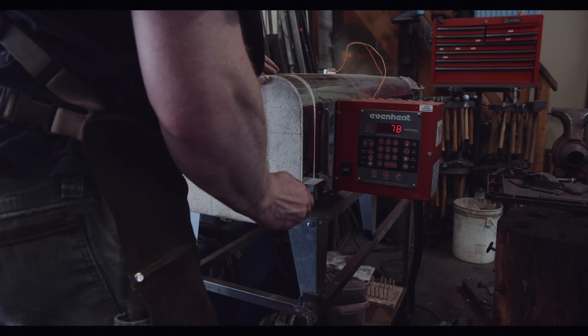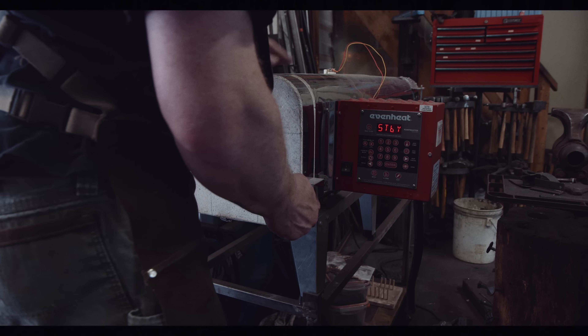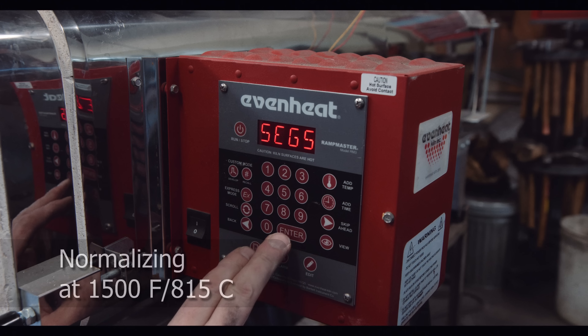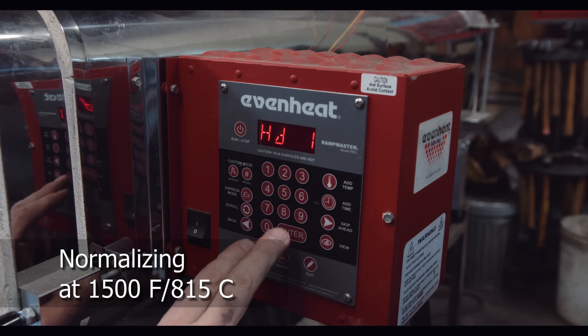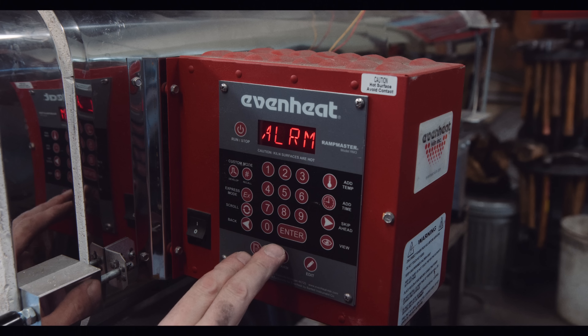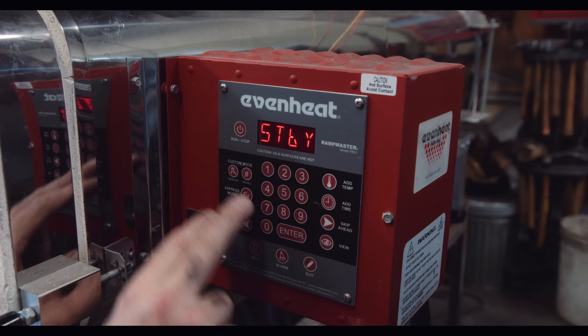Putting the sword on the floor of the kiln leads to uneven heating and warping of the blade. Since my high carbon steel is 1075, I program the ramp master to bring the temperature to 1500 Fahrenheit — that's 815 Celsius — and hold it there for 6 minutes.